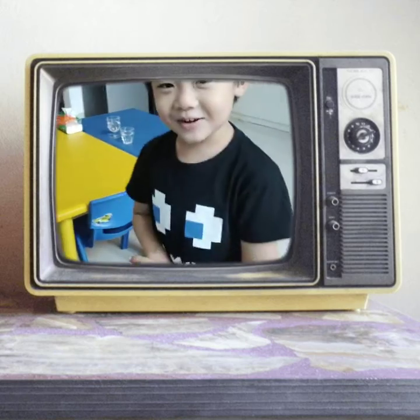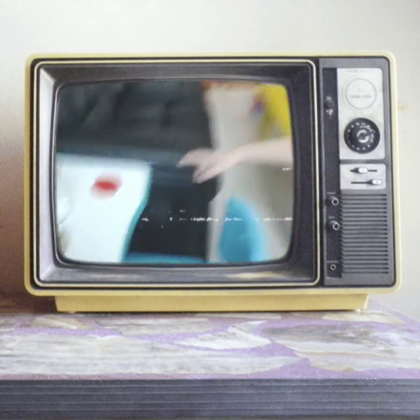Hi everybody! It's me! Today we're going to make a magic experiment over there, okay? Okay!